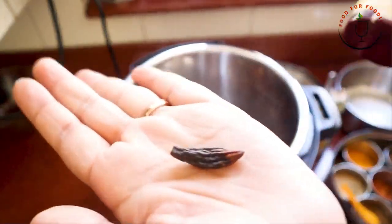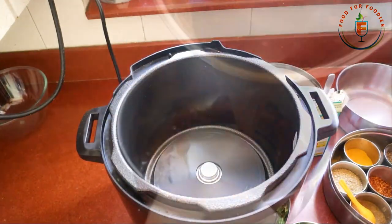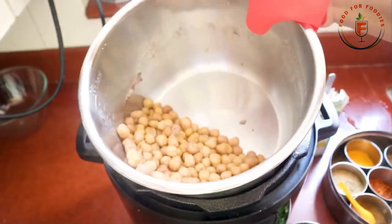This was around 250 grams of chole. The chole have cooked well. We will now separate the water and then we will add the masalas.